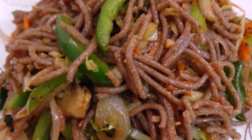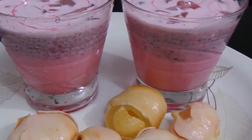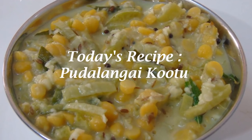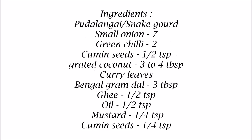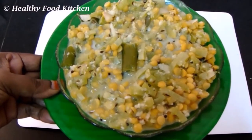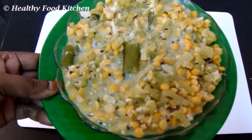Let's get started. Welcome to Nettifood Kitchen. We will make the potlangas with a thin pot. You can see that it is not very soft.